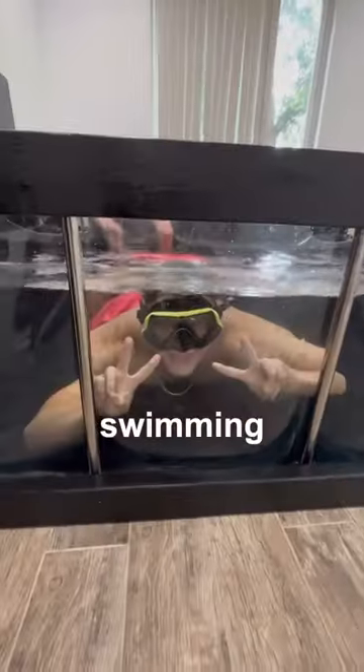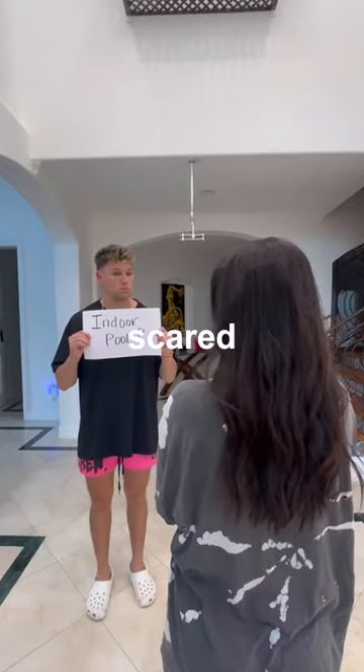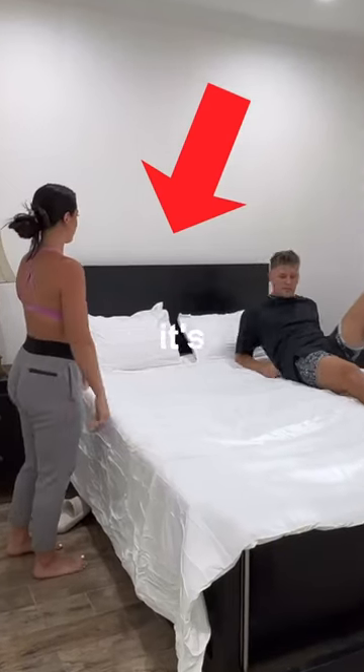I just turned my bed into a swimming pool. Let me explain. I've always wanted an indoor pool, but my girlfriend is scared it'll break and flood the entire house. So to prove it's worth the risk, I'm going to build it anyways and hide it under my bed to see if she even notices it's there.